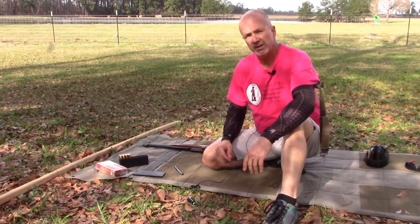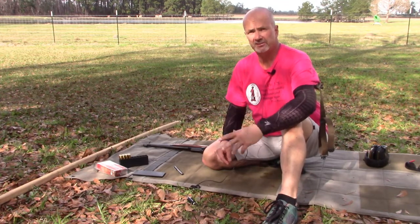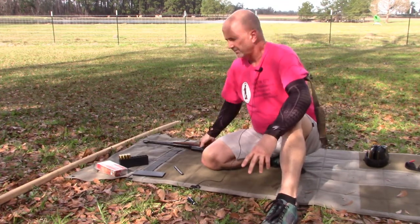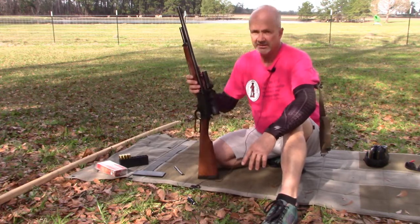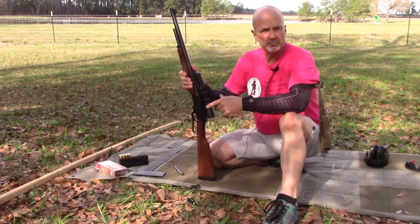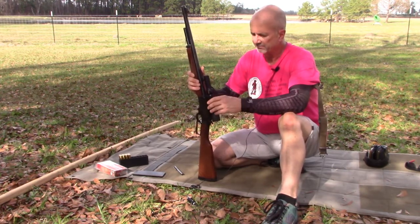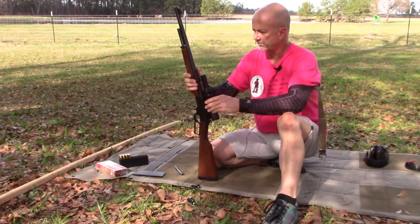Hi, this is Mark Laughlin with the Ambidextrous Gunfighter, doing the final video in my series on zeroing my rifles. This is on the Marlin Guide Gun 45-70, running a Weaver V3 scope which has long been discontinued. I've had pretty good luck with it — a pretty decent scope.